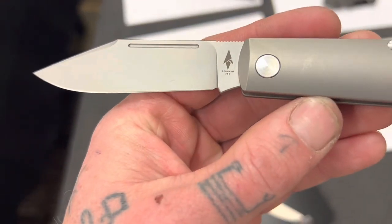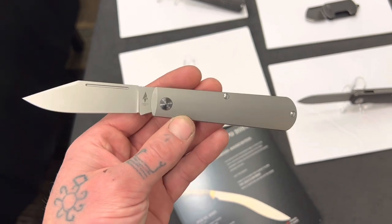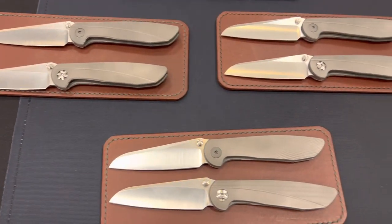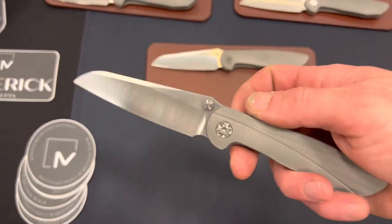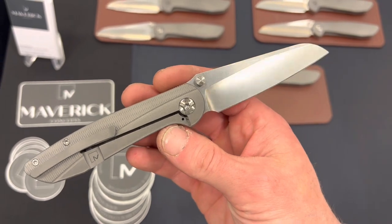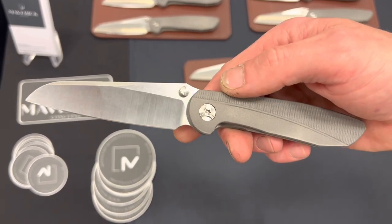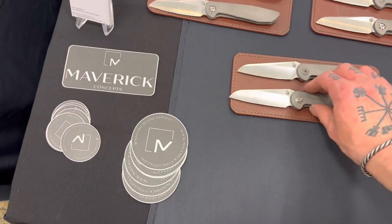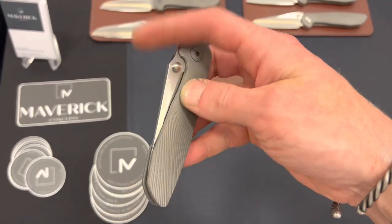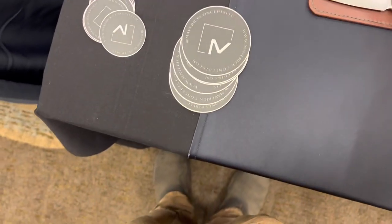Here we are at Terrain 365. This is a Teravantium blade. And here's some Maverick Custom Knives — never handled these before, very high quality. I like this sheep's foot blade with a hollow grind — just kind of simple but really good looking. Very smooth, excellent detent on this one. I believe this was the same knife but with blasted hardware instead of satin hardware. Cool milling on the handle. Maverick Customs — cool stuff.